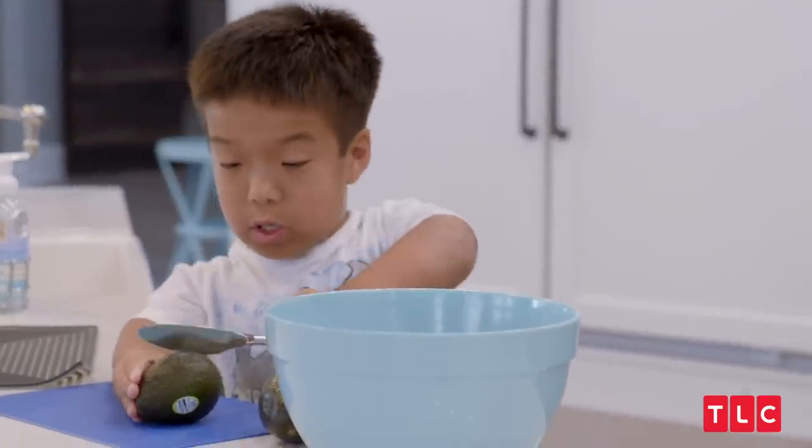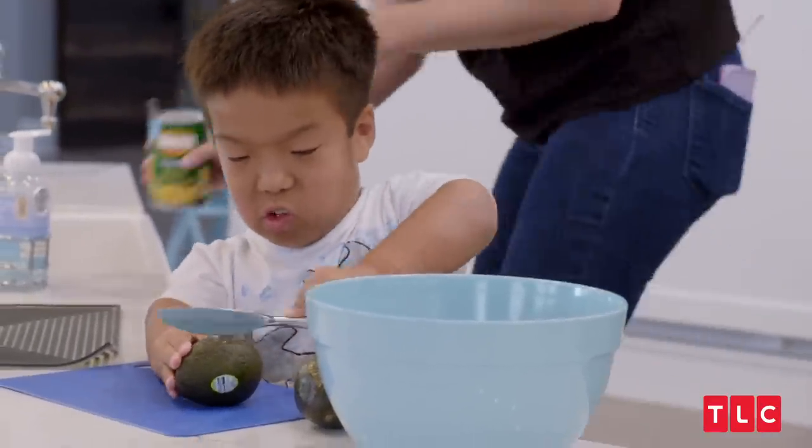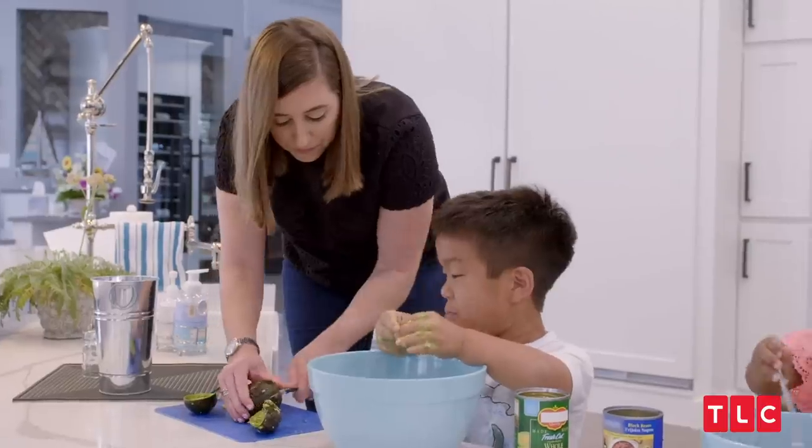Hey. Sit. Let me help you. The plan for tonight is to make tacos, make guacamole, and make this dip called spoon taco.